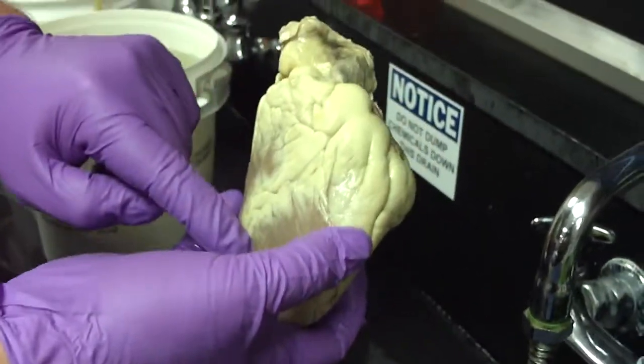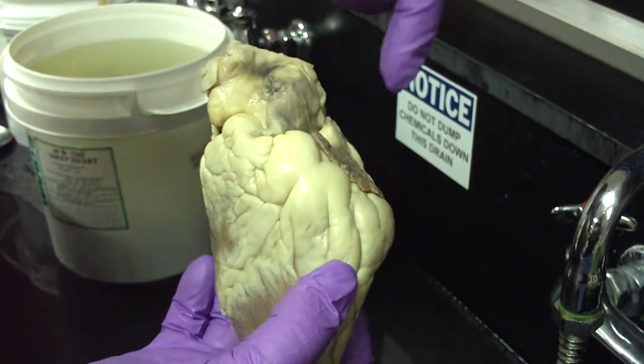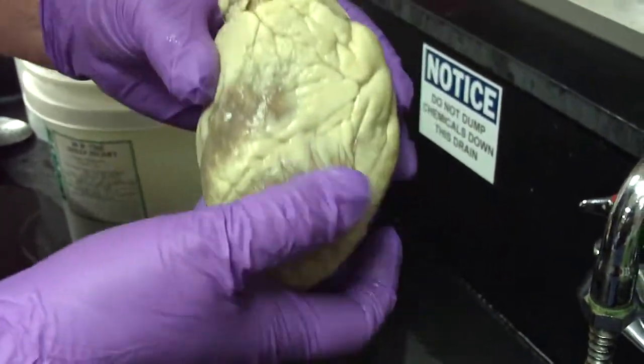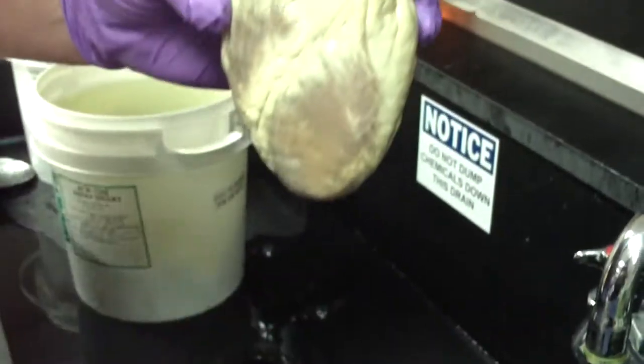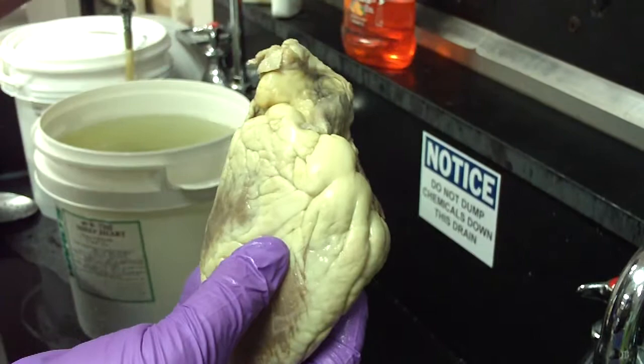The three things you see from the front: the interventricular sulcus, the aorta, the pulmonary trunk, and then the two auricles — there's the left auricle, and the right one is just kind of matched up here. The apex is the point that projects down, and the base is the top where all the vessels are going in and out.